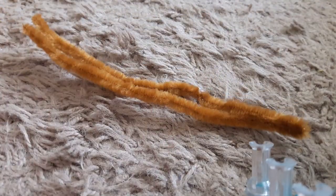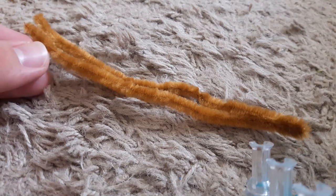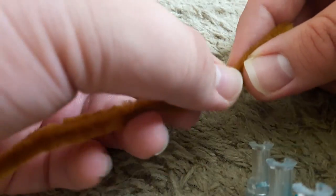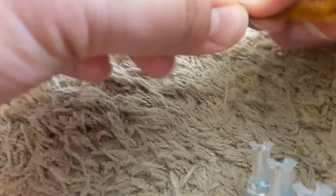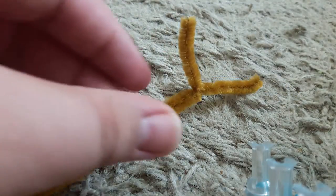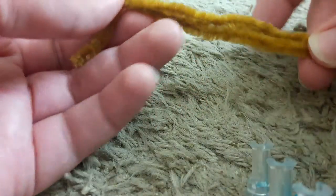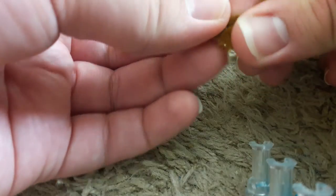You just need to bend one of your pipe cleaners in half, like so. Then you just take these two — these will be the antennae — and just twist those around. Then you just start bending the main pipe cleaner to make little legs, and then you just twist those together.